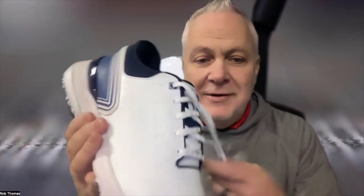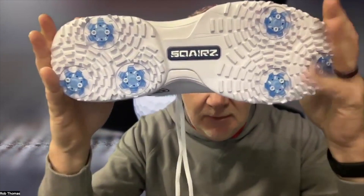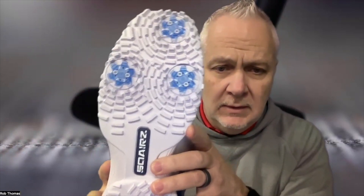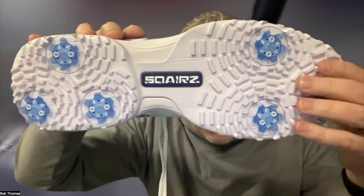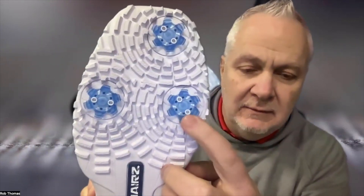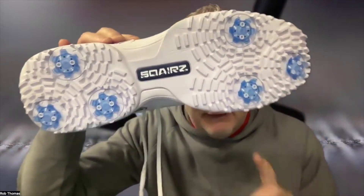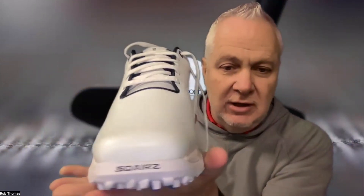The patented AI-generated smart traction system on the bottom has traction nubs positioned in a rotational pattern at varying heights, coupled with strategically placed removable Pivox Fast Twist soft spikes. Soft spikes — best in the business. More than 290 points of penetrating ground contact for optimal ground force production and unparalleled traction on all terrains.